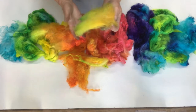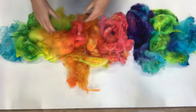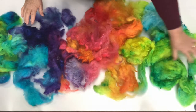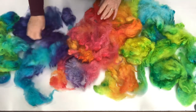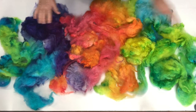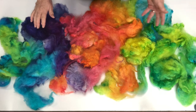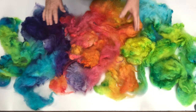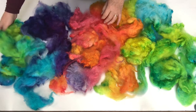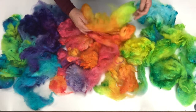I think it looks pretty just like it is — I might just put it in a bowl and put it on my table and look at it. Here's our fleece — it's not 100% dry yet but it's pretty good and it's fluffed up quite a lot. We've got a great range of colors. We used yellow, turquoise, chartreuse, orange, pink, purple, turquoise, and a little bit of chartreuse again, and the colors have blended and mixed together to give a great range.